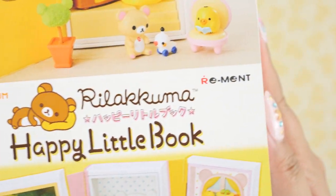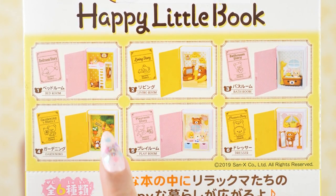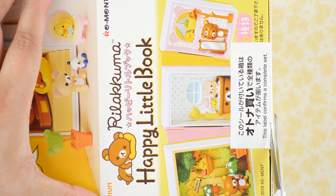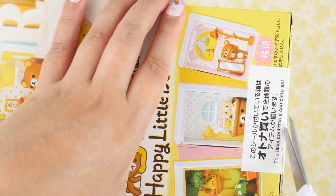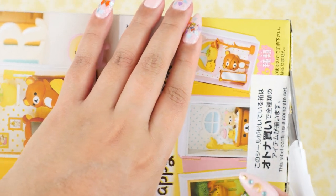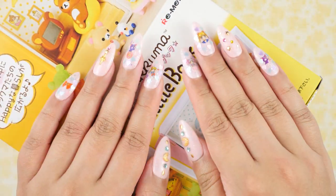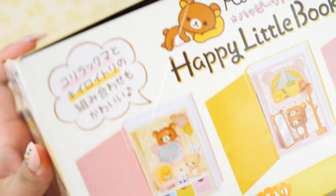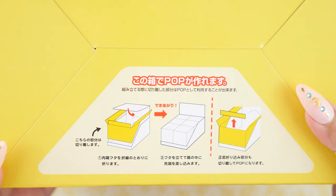This is the Rilakkuma Happy Little Book by Re-ment. There are six of them — they're little books, and on the inside we have Rilakkuma and a bunch of different cute accessories. In my first Re-ment unboxing I actually threw away the box, and my dad messaged me because he's also a collector — he collects trains and cars. He was kind of cringing because I just threw the whole thing away. For Polly Pocket ones I keep the boxes, but this is just one of those display boxes that doesn't look super great displayed, so this box will go in the recycling.